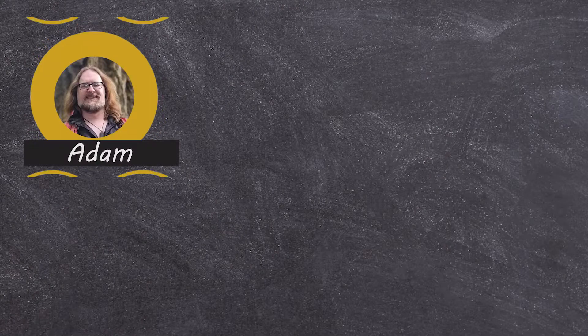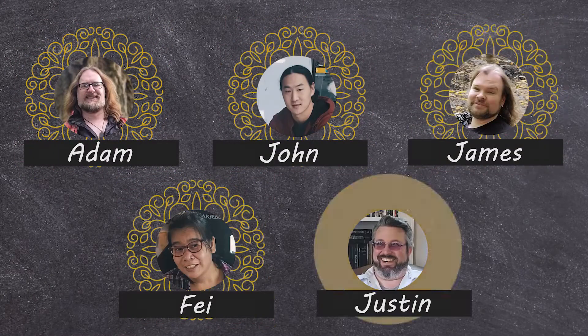They're squishy and they're really cute. I thought they might be a little bigger, but they're still really cute. And then I thought, what if I gathered some friends and we really put these to the test? Meet Adam, John, James, Faye, and Justin.